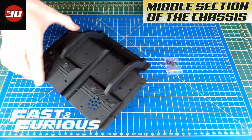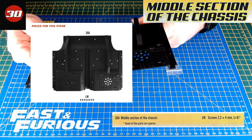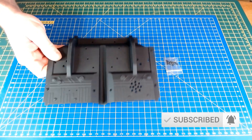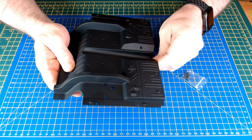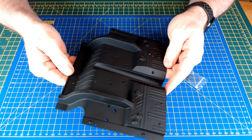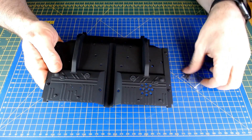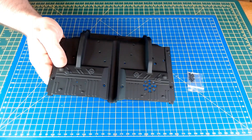The parts laid out here for Issue 30 of the Fast and Furious Dodge Charger — it's the middle section of the chassis and some screws to attach it. It's quite nicely powder coated, as normal, with detailed underside. That's all that's going to happen in this issue — we're just going to get this fitted onto the part we've already constructed, so hopefully a quick issue.